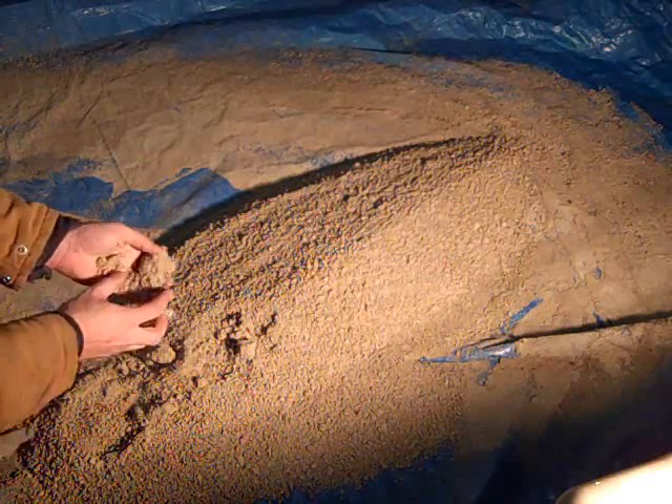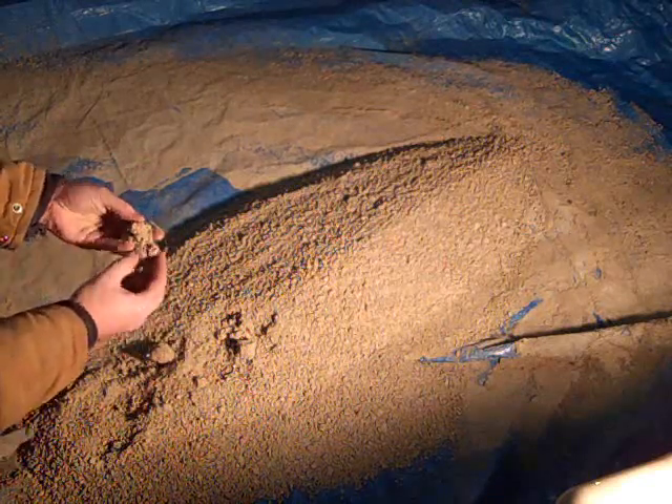I haven't quite added all the water I'm supposed to yet, but I've gotten to a point where when I take some and squeeze it, it's starting to clump together. It's not holding quite enough though, so I'm going to go ahead and continue adding water — I think I'm getting close.